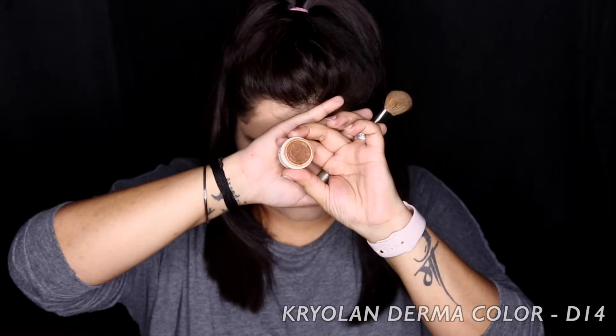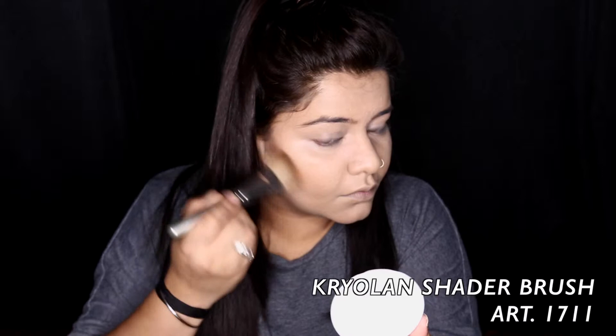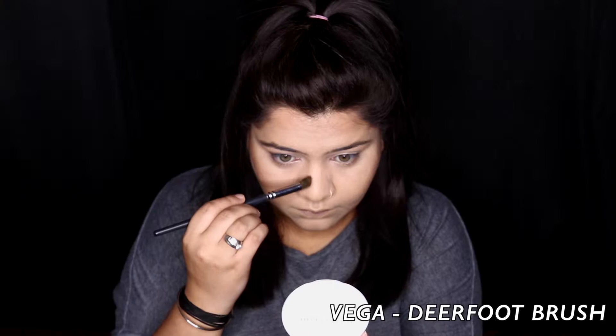Now here I'm taking my Kryolan Derma Cream which is contouring the hollow of our cheeks, jawline, double chin, forehead, and cutting my nose. Then we'll be fixing all our base with the Derma Fixing Powder by Kryolan again in shade P2, and we are just baking our under eyes, below the hollow of cheeks, and all my highlighting areas basically.